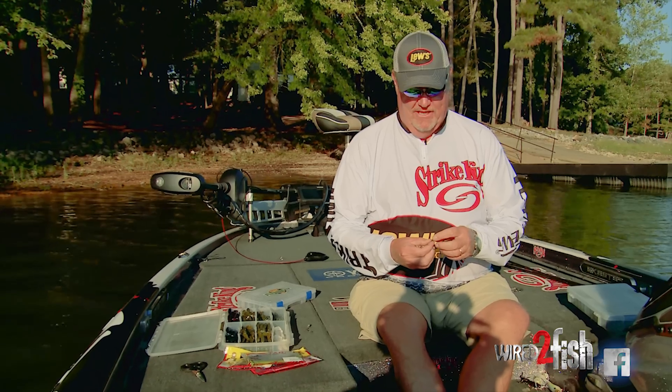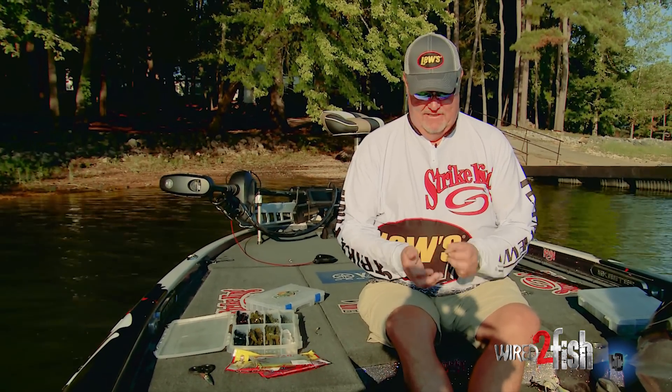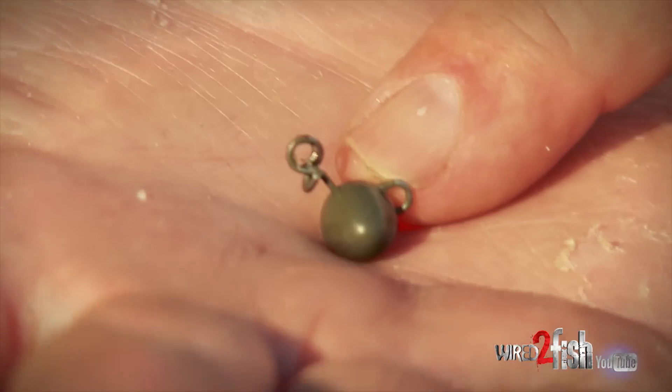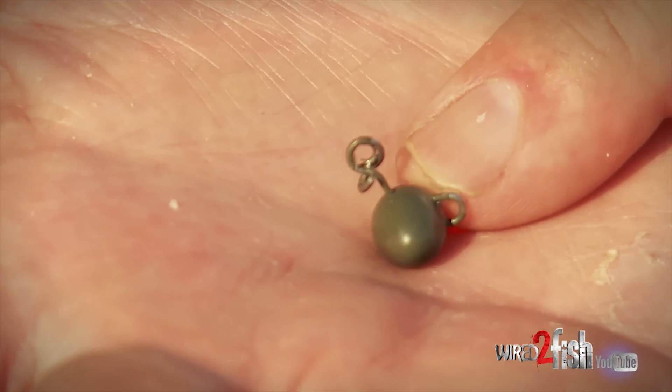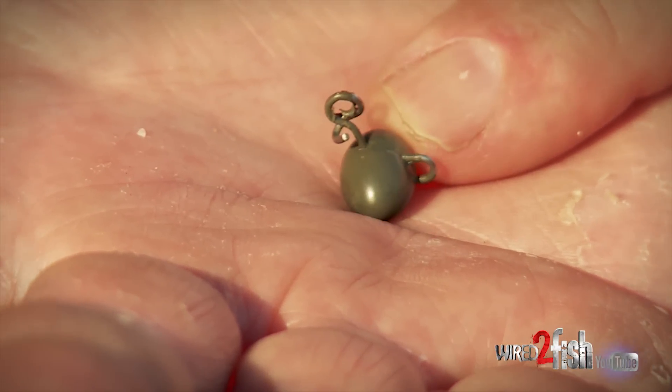But I want to show you a neat little trick. Now Strike King makes this little thing right here. That's basically a football head. Here's your line tie, and then down here's where the hook goes.